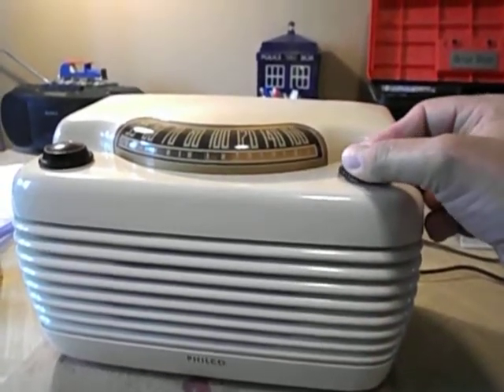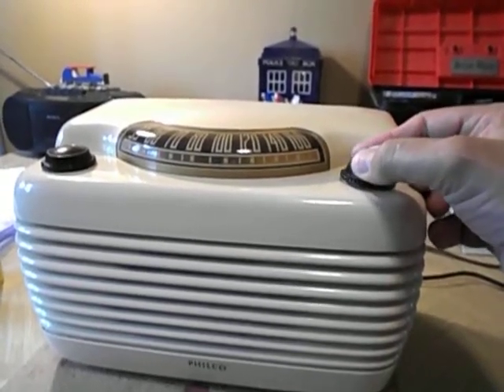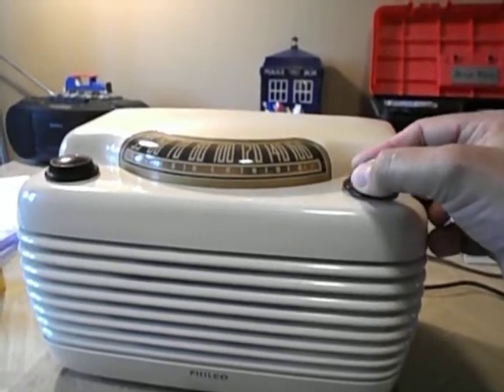This really pulls in the stations — it's amazing. Probably the best AM radio I've had in a long time. And that's the difference between a 6-tube and a 5-tube.